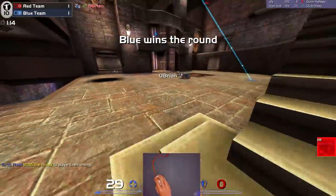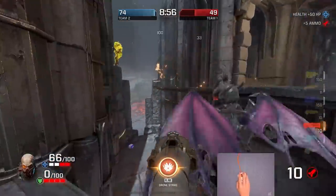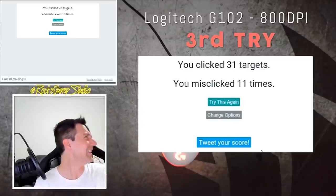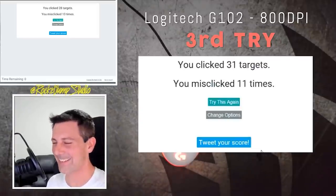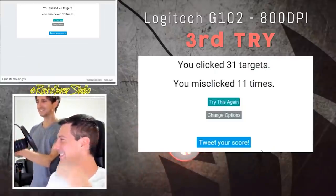But when it comes to a mousepad, what really matters is the surface. If it is too slow or fast for you, it won't matter how well it's made — you're not going to want to use it. Big shout out to Brian from Techia City, who bought three Artisan mousepads for me while in Japan and also helped me out with this video. I'll leave a link to his channel in the description.